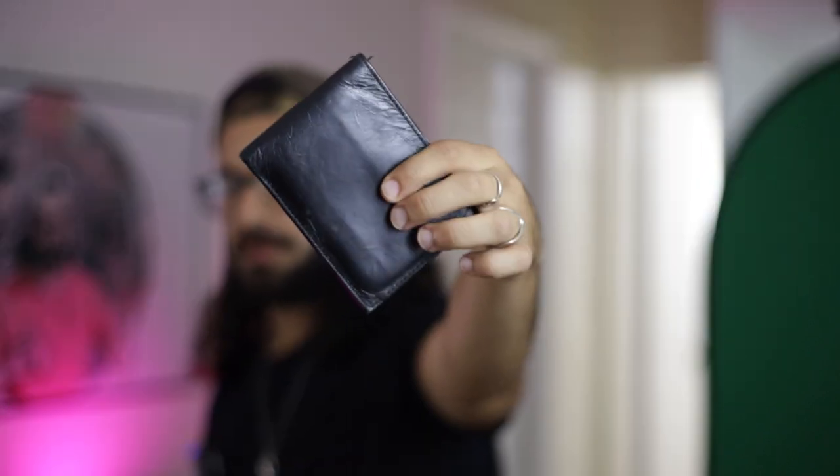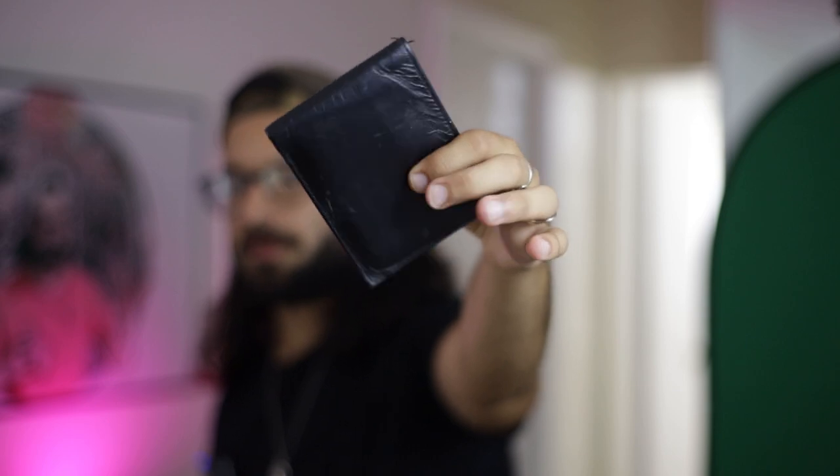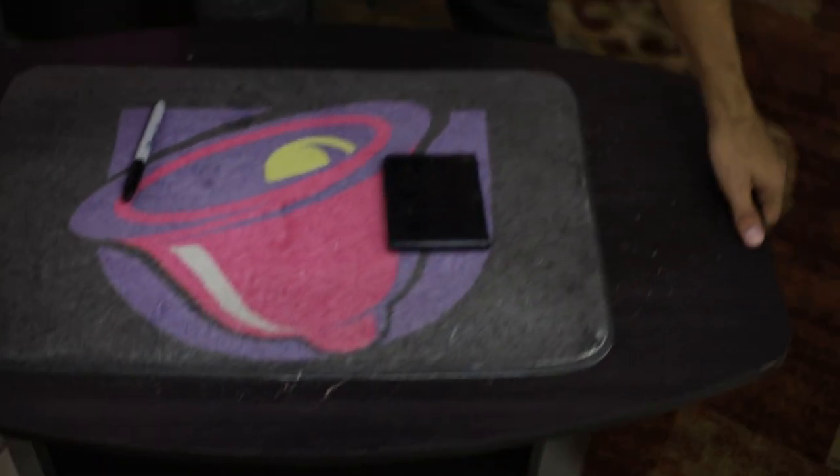Sorry, you caught me mid-training. But you know what people can't possibly hate? That's right — mentalism. So today I'm going to show you guys a trick that you could carry around in your wallet. All you need is a wallet, a pen, and some business cards, and you're going to be good to go for this feat of drawing duplication mentalism.